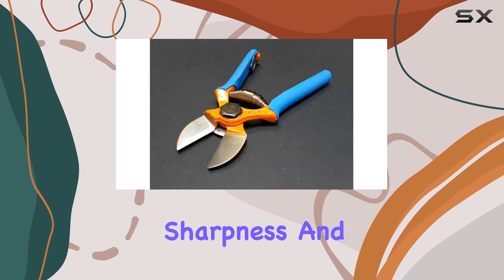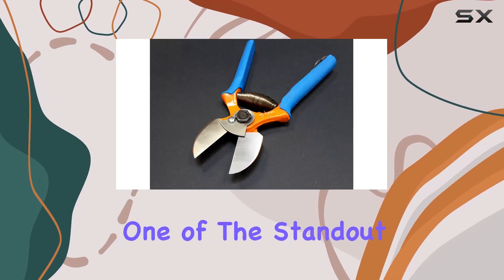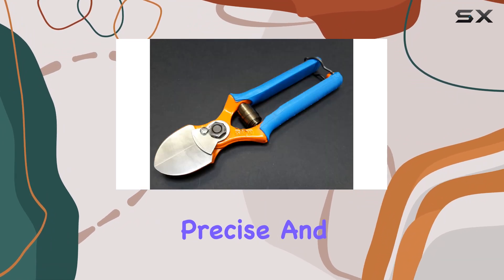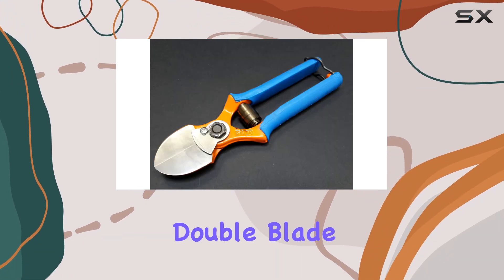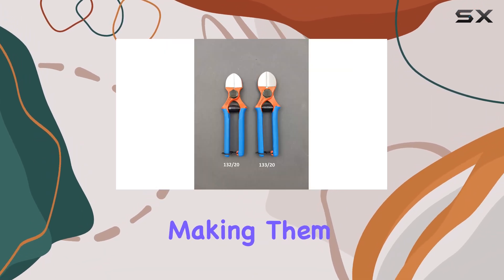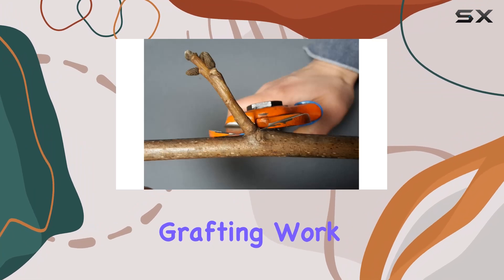Ensuring long-lasting sharpness and durability. One of the standout features of these shears is their ability to provide a precise and clean cut. The double-blade design minimizes bark scarring and prevents the creation of new sprouts, making them ideal for delicate grafting work.